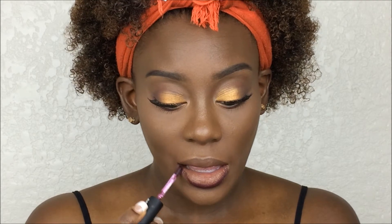Actually, I want to switch it up — I'm going to try the NYX Soft Matte Lip Cream in Transylvania instead. This actually is a cute little lip to go with this look. Everything's done, so I'm going to set my face using the Maybelline Masterfix setting spray.